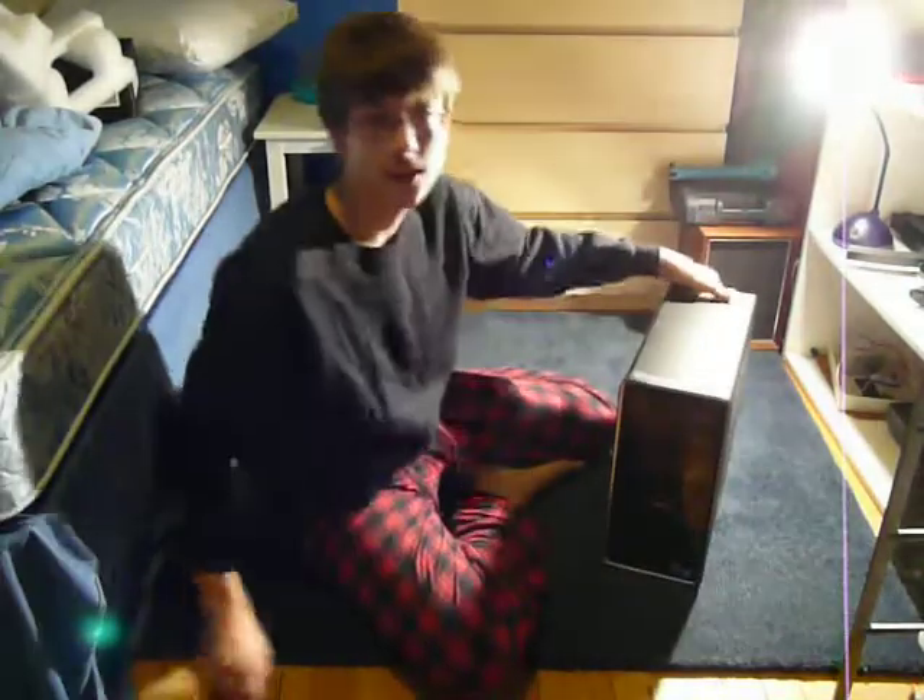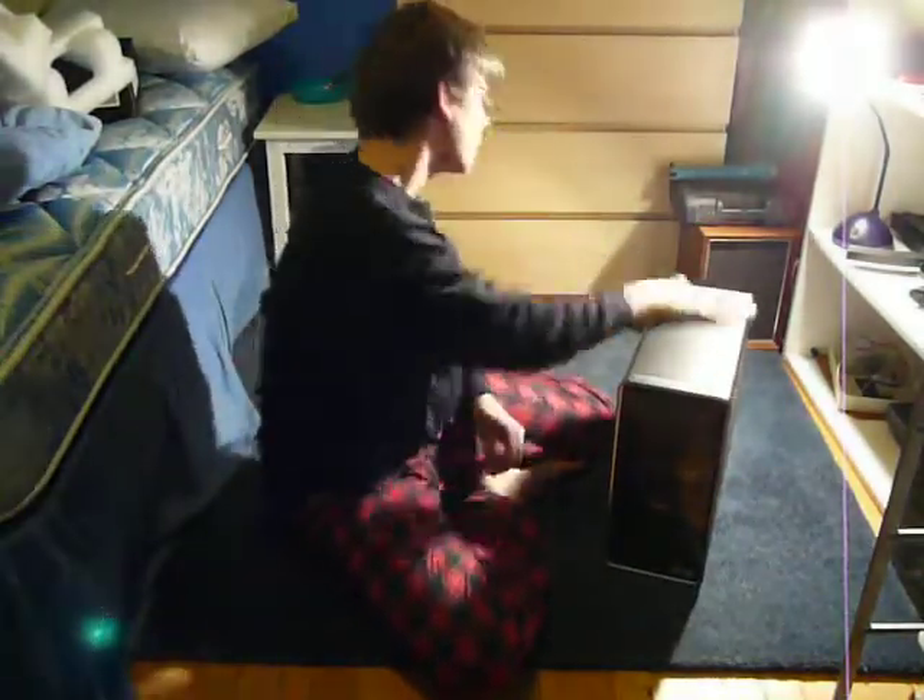If you hear all that scratching, that's my dad at the door — he likes to play around with me. So let's take you guys off the tripod and show you the computer up close.